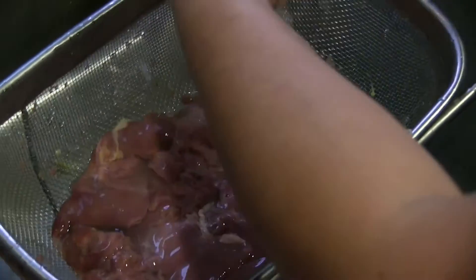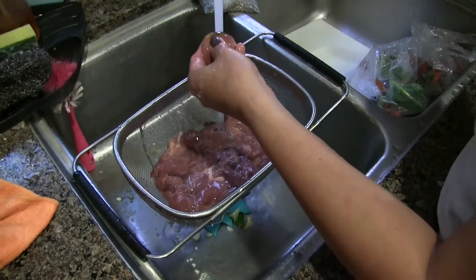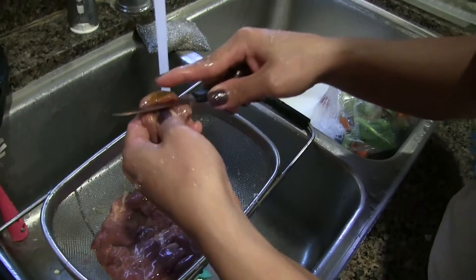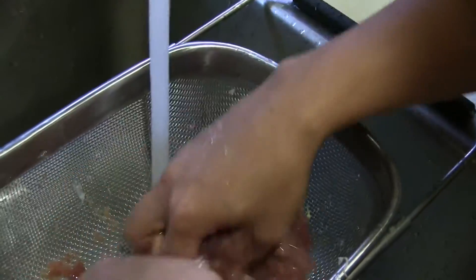You have to clean this well before you take out this part, because this part is a little bit bitter in taste, so you don't use this one.